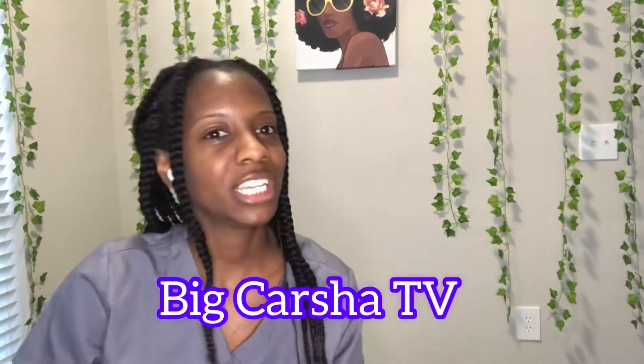What's up family, welcome to my channel Big Karsha TV. Today I'm gonna be reacting to 'how to use your toilet to make ice cream, candy, and soda punch drinks for your party.' Y'all want to play a game? It's called 'guess what race this is.' I don't need to go any further — let's go ahead and react to this.